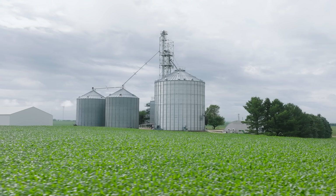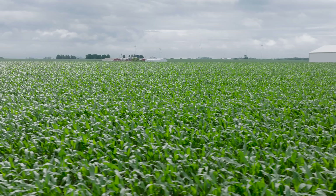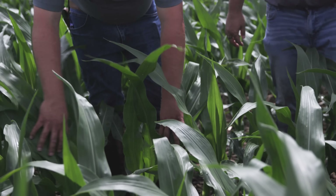We had a Power Coat trial this year with Mosaic. We applied that with our strip-till rig before planting mid-April. Put that corn in on the 30th of April and just kind of been watching it here. We're going to keep monitoring it and see what the combine says at the end.